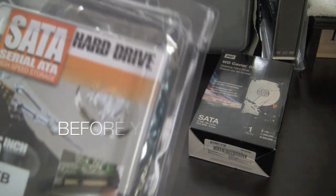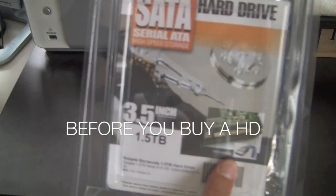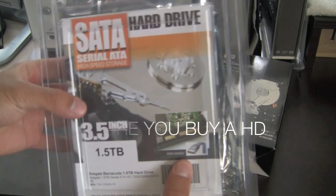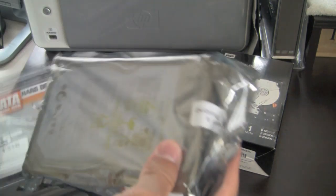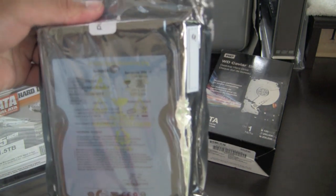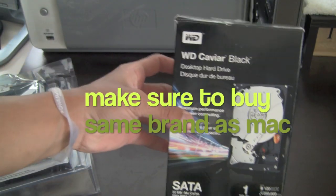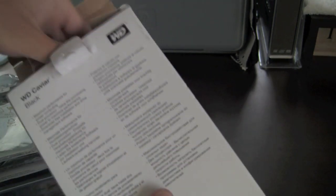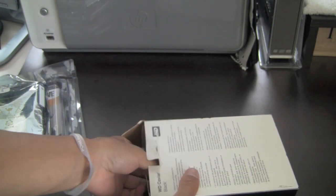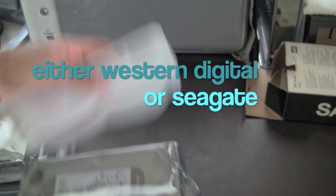Just before you go out and buy a hard drive for your iMac or your PC in general, here it is. This is the Seagate brand, 1.5TB, and this is the Western Digital, 1TB, and the black version. When you open these, they look very similar, but it matters which one you get depending on what your Mac has already.